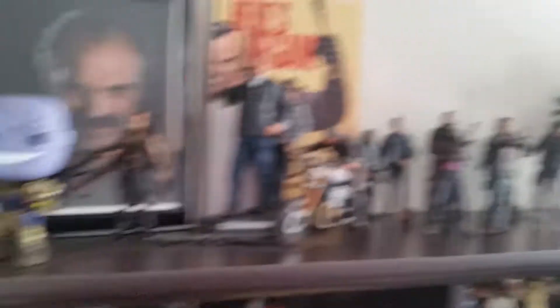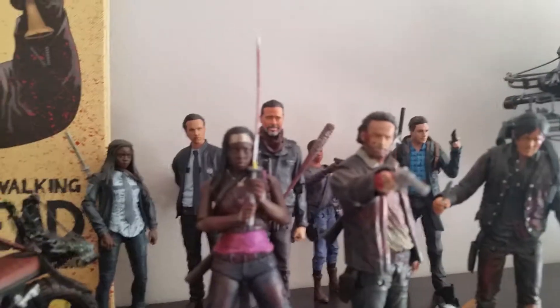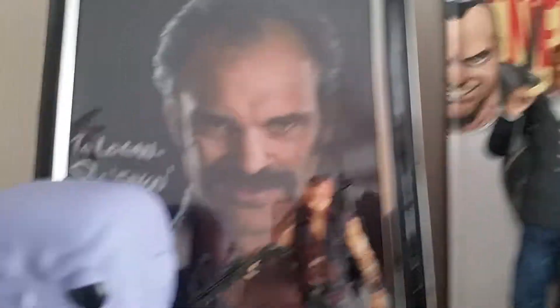But this is my current setup up here, which I think looks very cool. That Steven Ogg autograph is just great. I really like this.